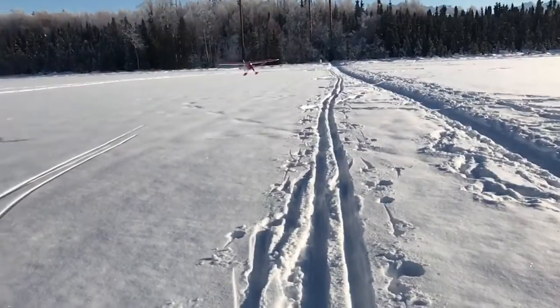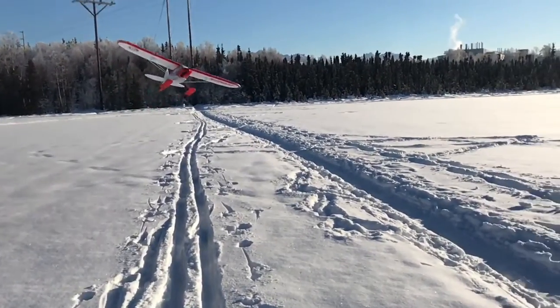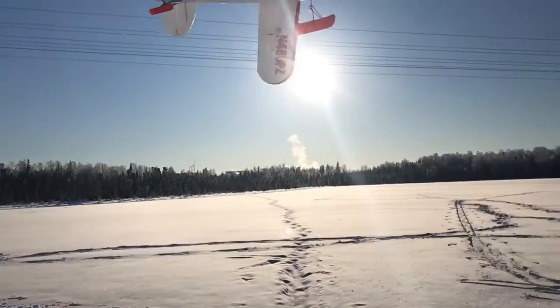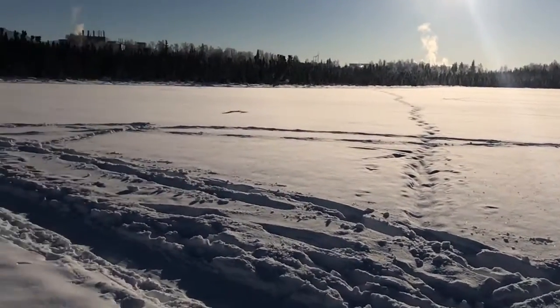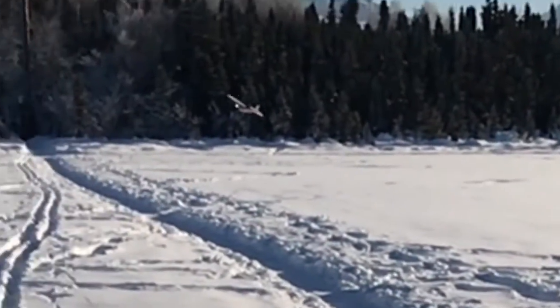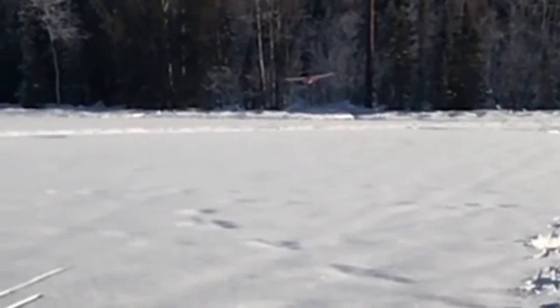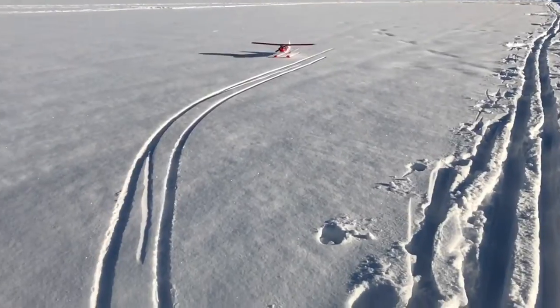I'm new to Tinkercad, Thingiverse, and 3D printing in general, but if you guys want a set of these skis, just let me know. If you're watching this video, I'm either trying to figure out how to get these available on Thingiverse, or they already are. So if you print them, make a video, let me know, show me what you've done with them — I'd love to see what you guys do.